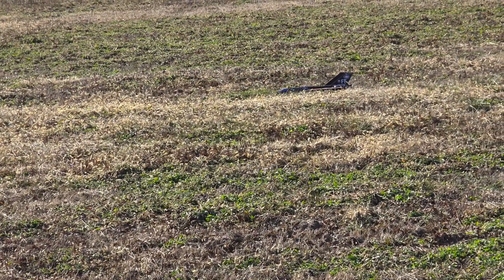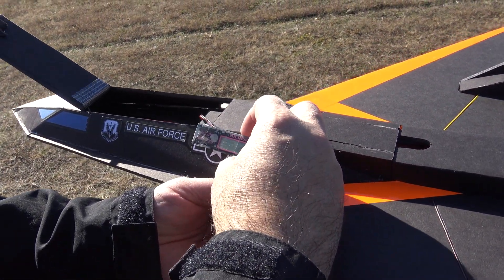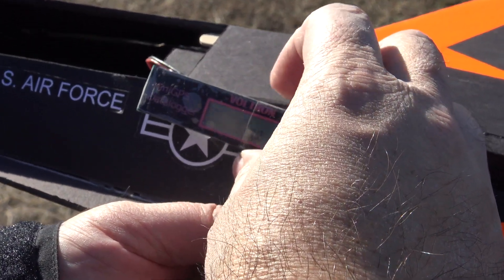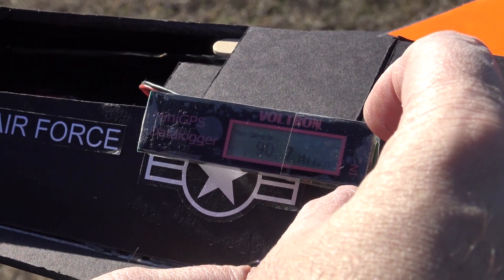Yeah, that was definitely better — doesn't stall even when you want it to. Okay guys, we've got the GPS. So that's it — I was flying for five and a half miles almost. 90 miles an hour. That's a little quicker than I thought. 90.7 miles an hour.